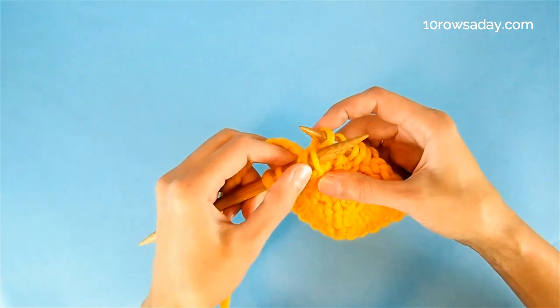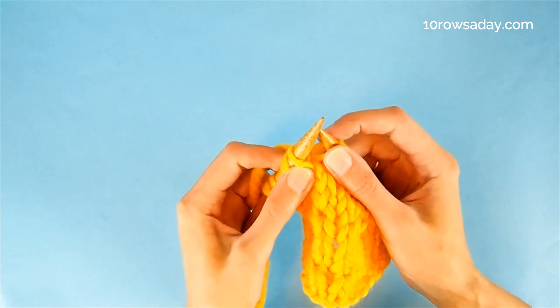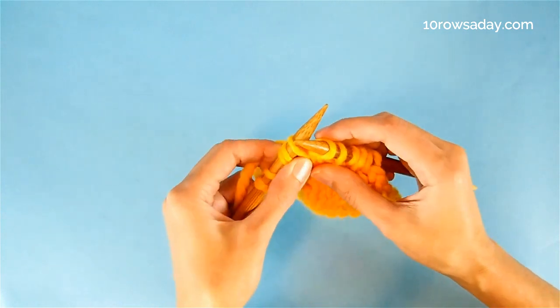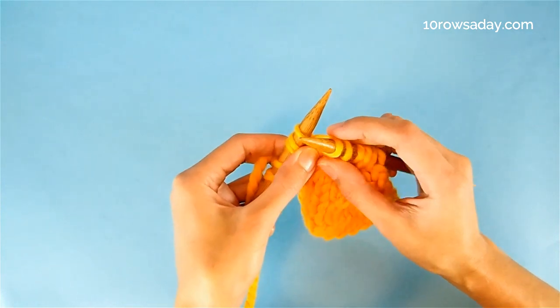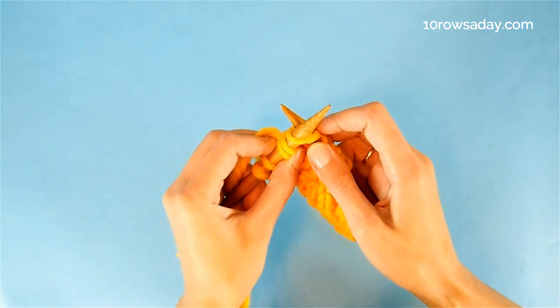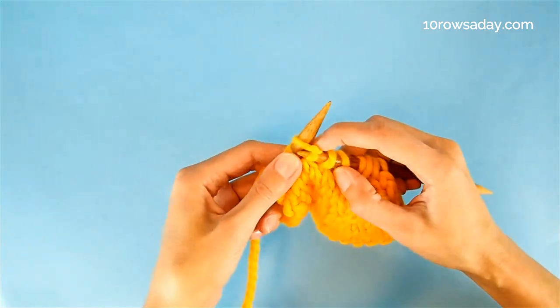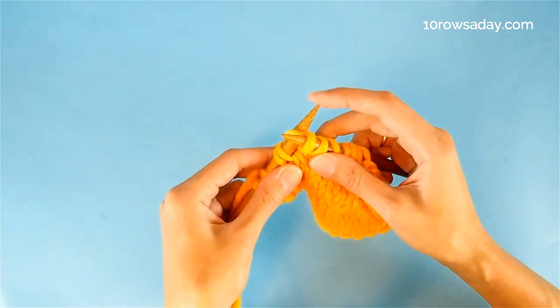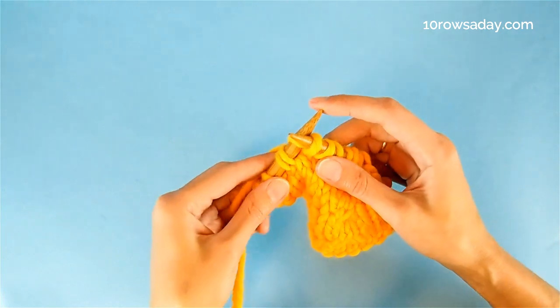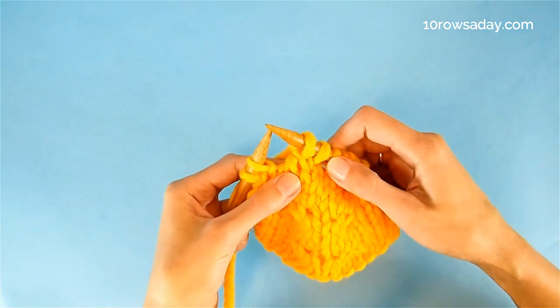We still keep them on the left needle because there is one stitch waiting for its turn. We insert the tip of the right needle into that stitch from left to right, then wrap the needle with the yarn and pull the wrap through, knitting this stitch through the front loop. Now we slip all three stitches off the left needle.